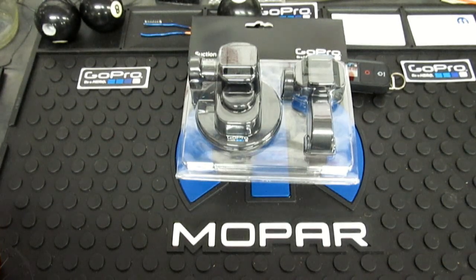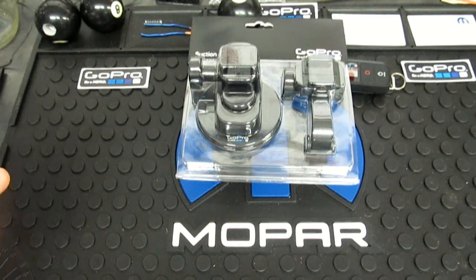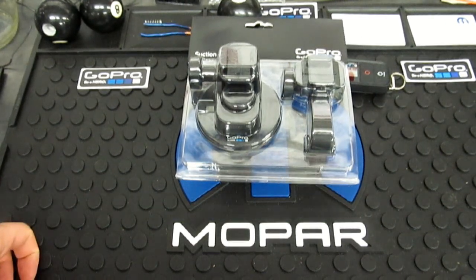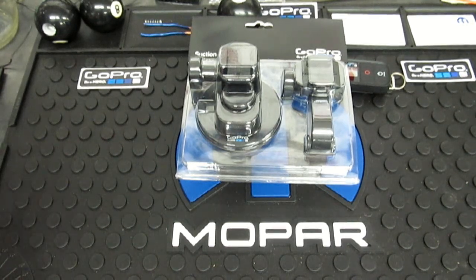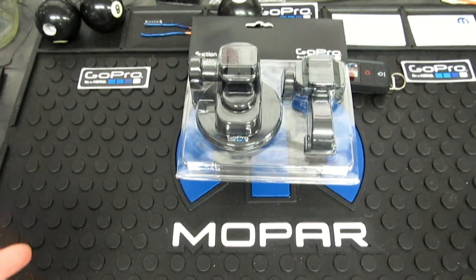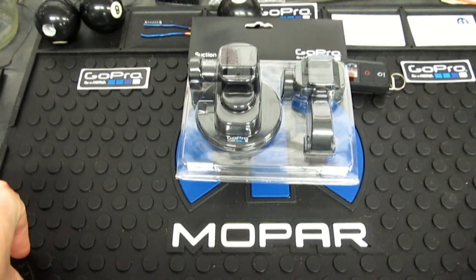Hey everybody, Texas Stroker here, Lance's Performance Shop, LoneStarMopars.com. What we've done tonight — we came back out, unboxed the GoPro. Turned out to be a longer video than I ever intended. We came in tonight and walked you through a quick start on how to set your camera up, then walked you through how to set up the slick new Wi-Fi remote.